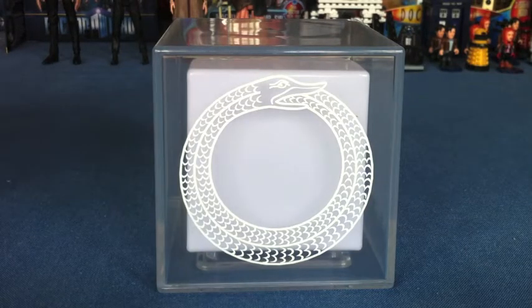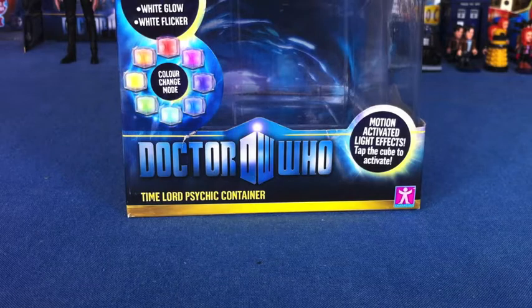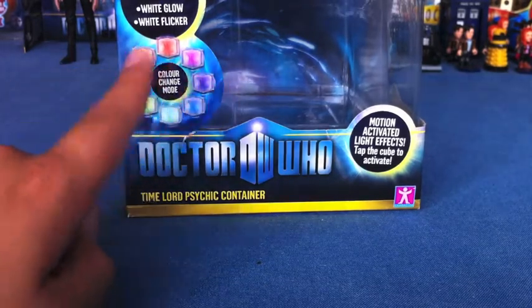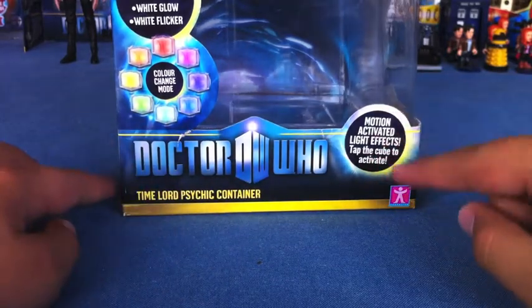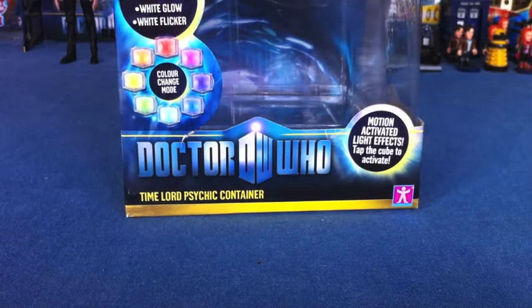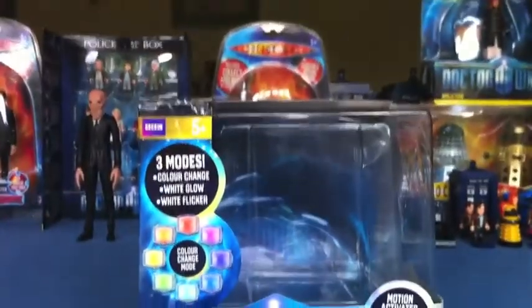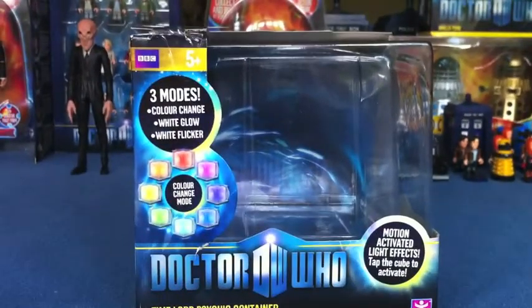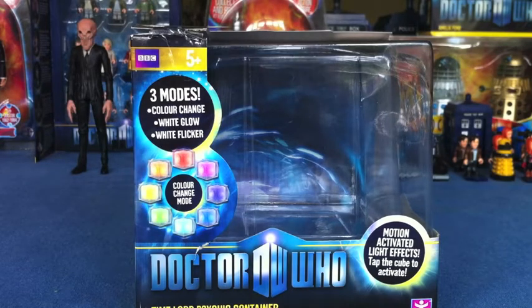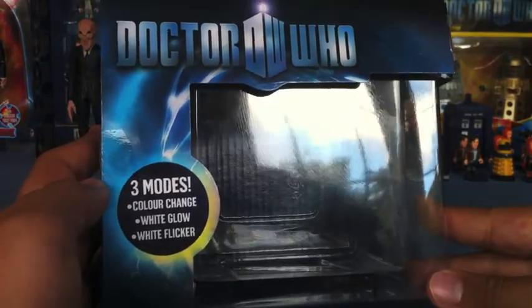We are going to start by reviewing the packaging. Here's the box it came in. Down at the bottom it says Time Lord Psychic Container, and then it shows something about how it can change colour — motion activated light effects, tap the cube to activate it. Up here it says three modes: colour change, white glow, and white flicker. It's a five-plus item. On the top of the box it says the same thing, along with the Doctor Who logo.